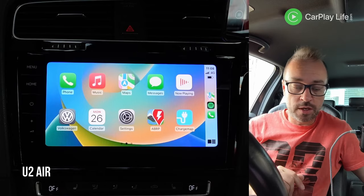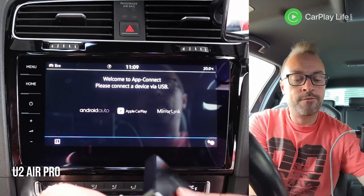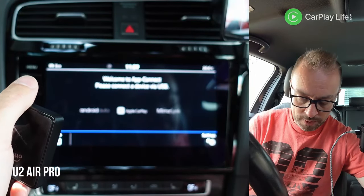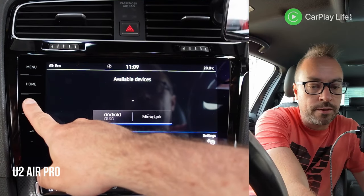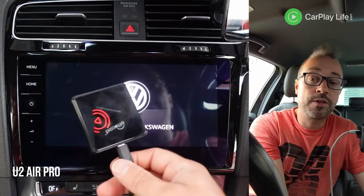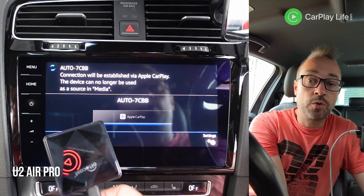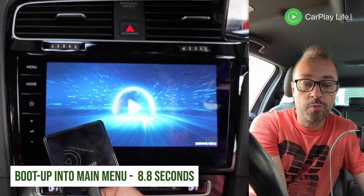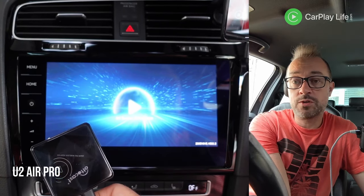Now let's go to the U2 Air Pro. We're going to disconnect the cable and use the cable that came with it. On first connection, it detected Android Auto which is a bit weird, so I'm going to restart my main system. The dongle is still connected and we now have power. This is quite common when you've been juggling with dongles — sometimes the system might not detect it, so I completely reset the system, which is just like a reboot.